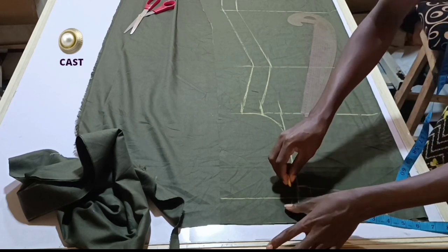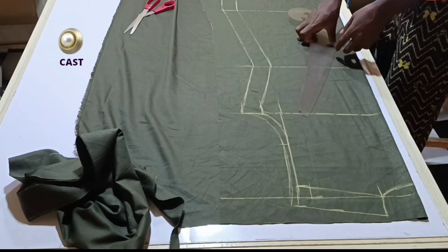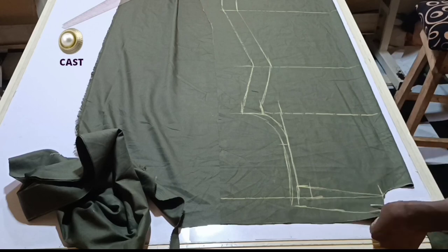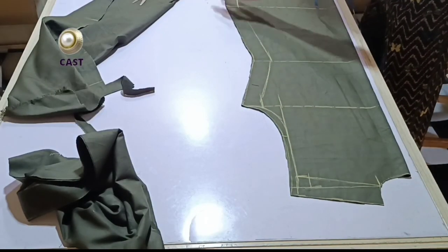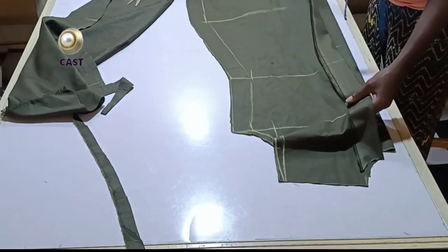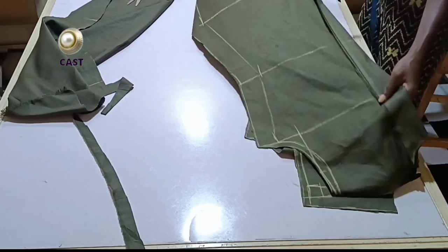I'm going to add half-inch seam allowance for joining our sleeve, and our back block is ready. I'll go ahead and cut it out. After cutting it out, I'll bring the front pieces so you can see how they look when we join the front and back pieces together. The length is going to be equal.